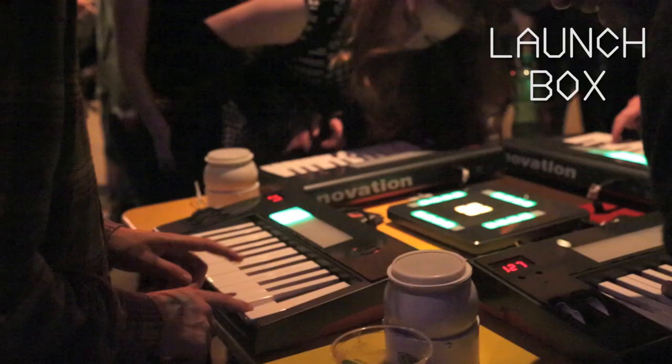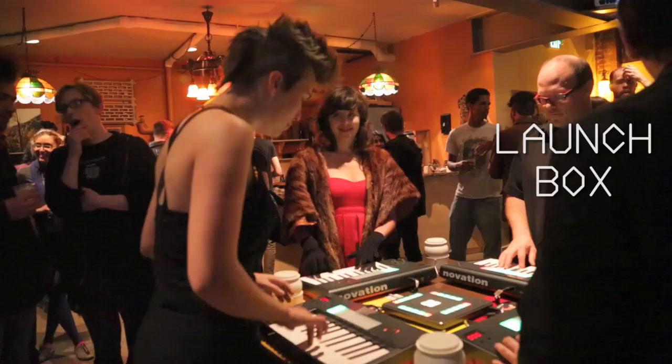It's called the Launchbox. It's a four-player Jambox, a really simple, casual instrument that anybody can walk up and play, regardless of experience with music or electronics.